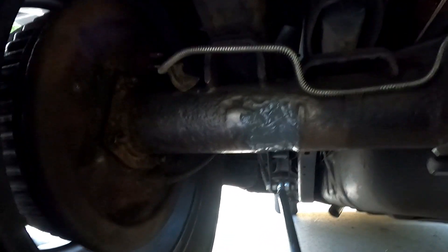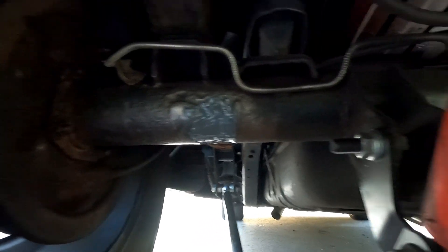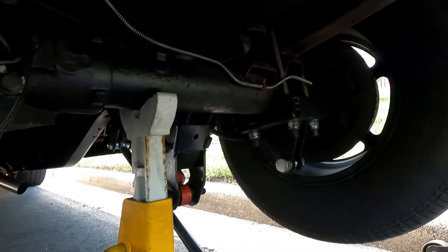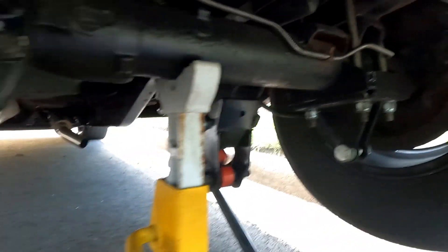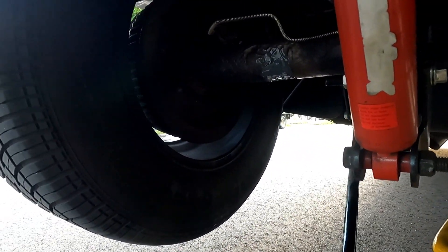Now the only thing left to do is let the car sit. I'll come back around to it same time tomorrow, maybe a little earlier, just to put a coat of paint on it and that should be it. It worked for that side, and that side is still fine — no issues, no leaks. Slap some paint on it and it's good to go for now. This will get me by at my current power level anyway.